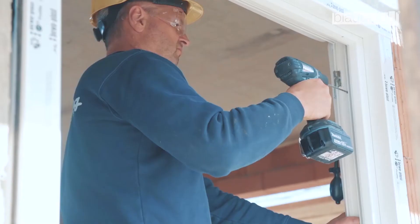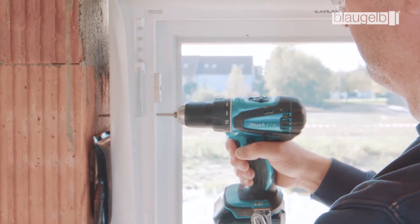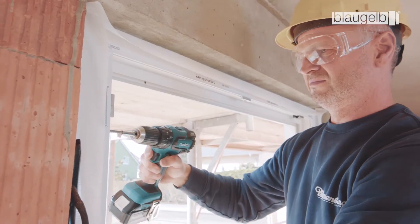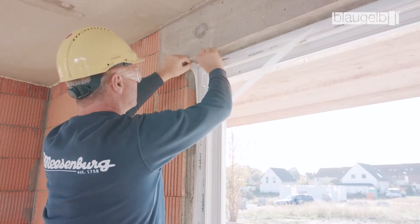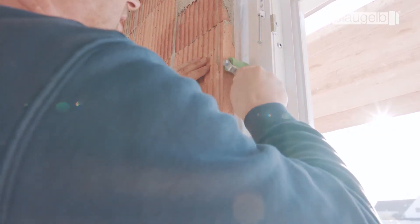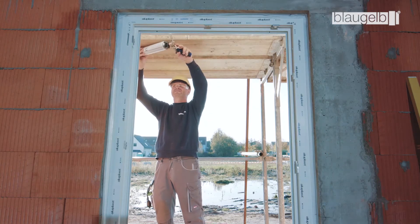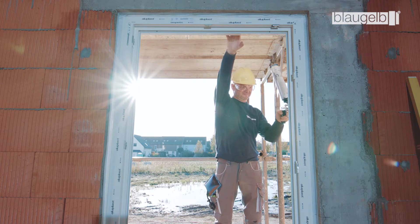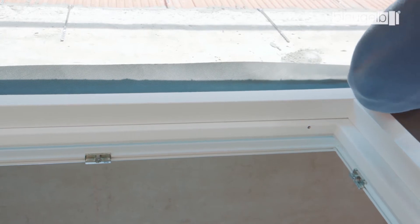Drill the holes in accordance with the requirements for the substrate and in line with the installation guidelines. When screwing in, make sure that the screws are not over-tightened — otherwise the frame may bulge vertically. Then attach the foil to the masonry by self-adhesion, starting from the corners. Remove the protective film and attach the foil after initial pressing on with a pressure roller. The foil must be attached with sufficient expansion allowance. The lower joint is likewise sealed by means of the foil, then packed with Blaugelb 1C Gun Foam Premium All-Season XXL. Seal the outer side properly using the Blaugelb Foil Duo SL 1050 Power 1, which is fully adhesive on one side.